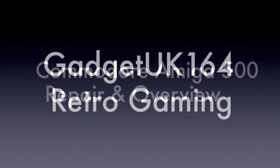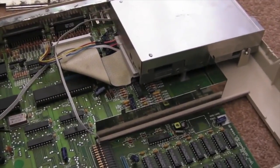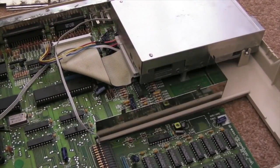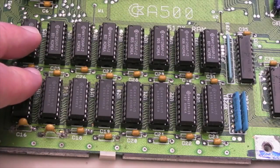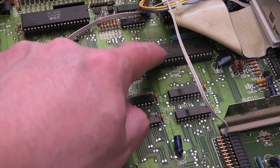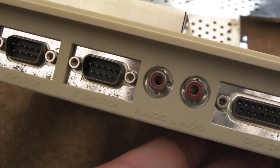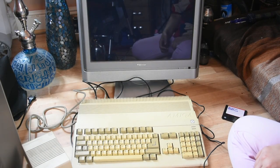I discovered that the green screen is a memory issue. While searching I also came across Gadget UK 164's video on the Amiga 500 — he explains the green screen in much more detail and the other things that could cause it. If you're stuck with this issue I recommend watching his video as it's very informative. Some people were saying to lift some of the chips out and contact clean them.